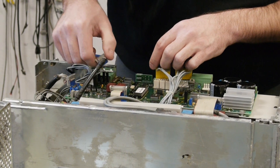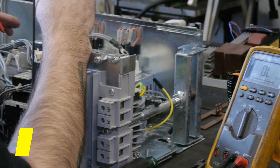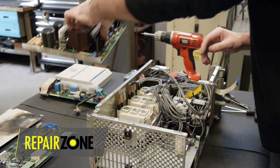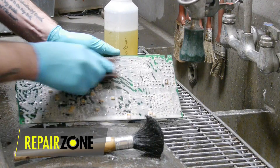Here we have an HVR 2.2 power supply in for repair. After a static check, we connect power to the unit to confirm the fault. It is then taken apart and taken to our wash down area for a full cleaning.